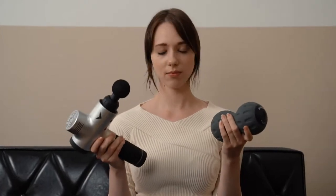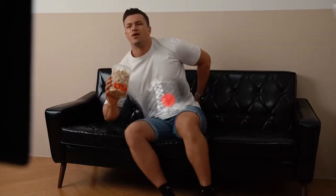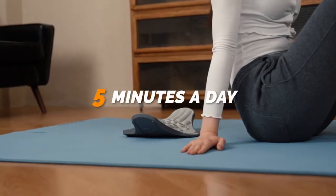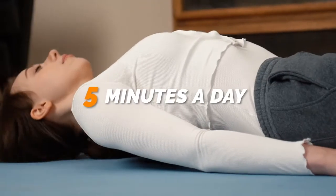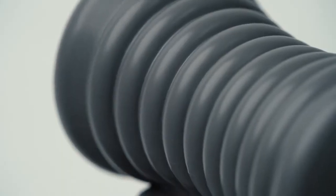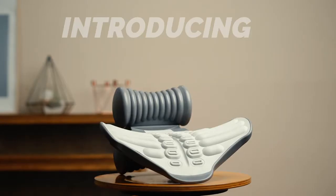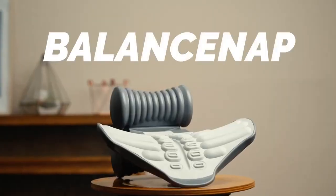Most massaging equipment that you can easily purchase has a minimal effect on your body. It is important to know that improper spine angles can cause body pains. BalanceNap is an exercising equipment with an affordable price that you can use for just 5 minutes a day to comfortably help recover the balance of your body. Introducing BalanceNap.